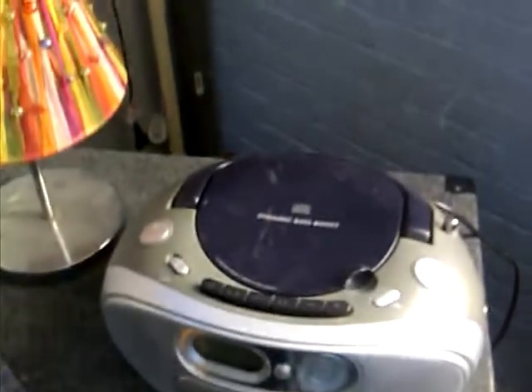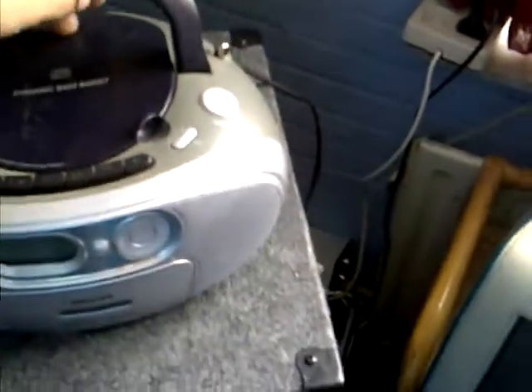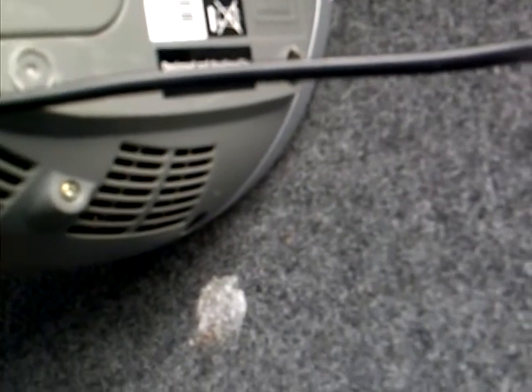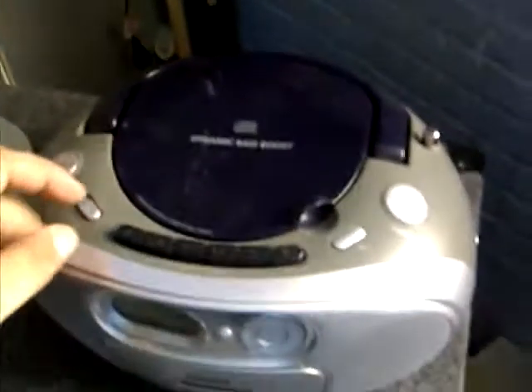Hello YouTubers, here we are again. Today we're showing a thrift-picked little Philips boombox — it is a little one. Let's have a look: we're looking at the Philips AZ 1053/12. This little boombox does have a tape deck in it.